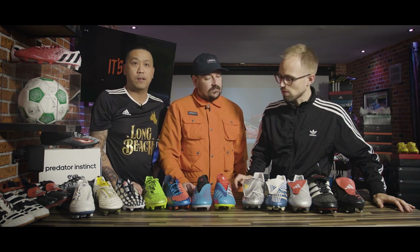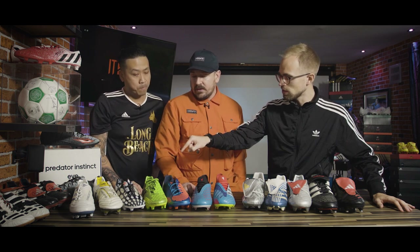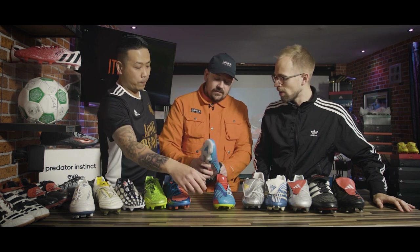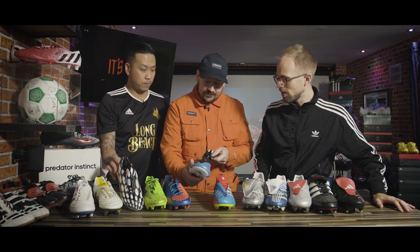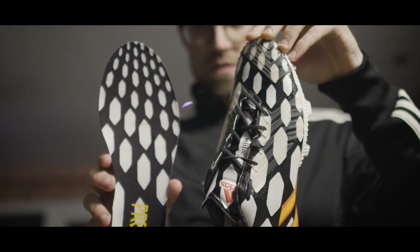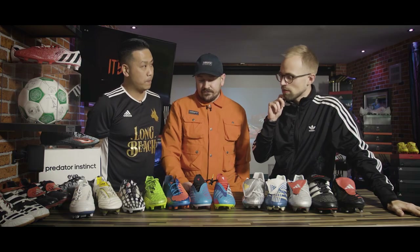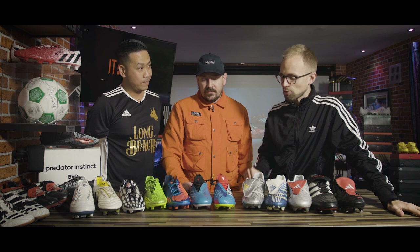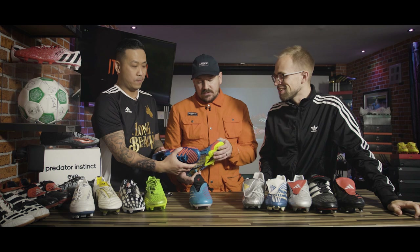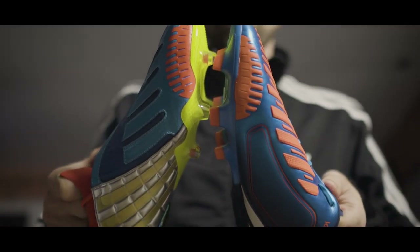Quite possibly the best limited edition. But I also see the LZ1s, the LZ2s, and the Battle Pack instincts. Yeah — if you check the sock liner, that's a nice little nod. Maybe the Instinct wasn't my personal favorite, so it's cool to keep it just as a sock liner reference. And on the LZ, we've got the instep as well — the little sniper pad, Van Persie's lethal weapons.